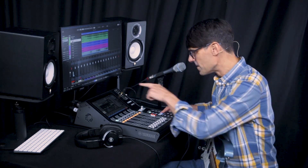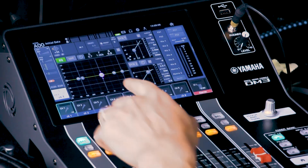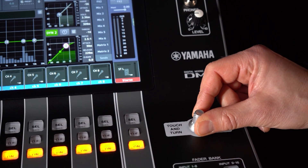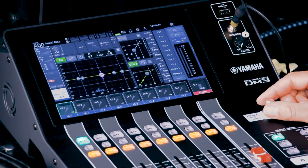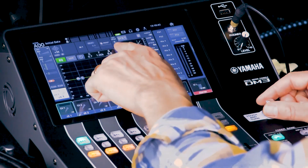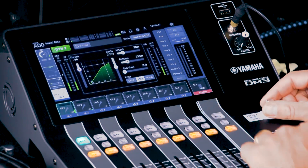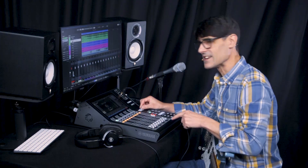Let's begin with the home screen. Touch any parameter and it can be adjusted with the touch and turn knob. Touch the screen again to see a more detailed view of the audio process such as EQ, dynamics, or input settings.